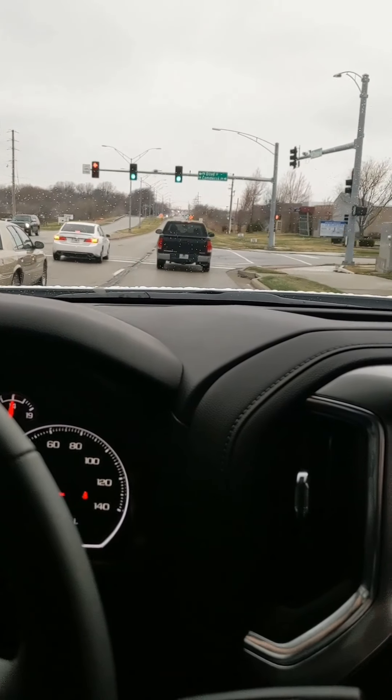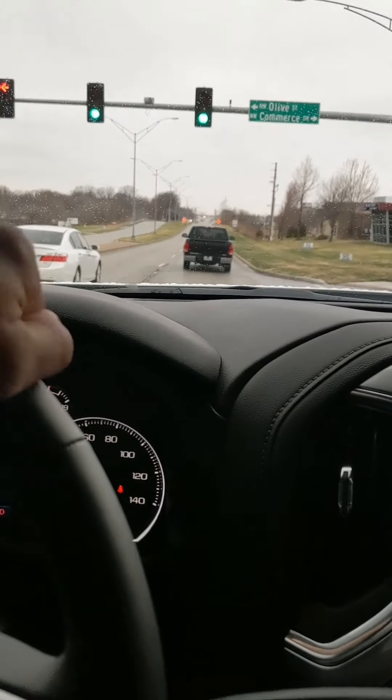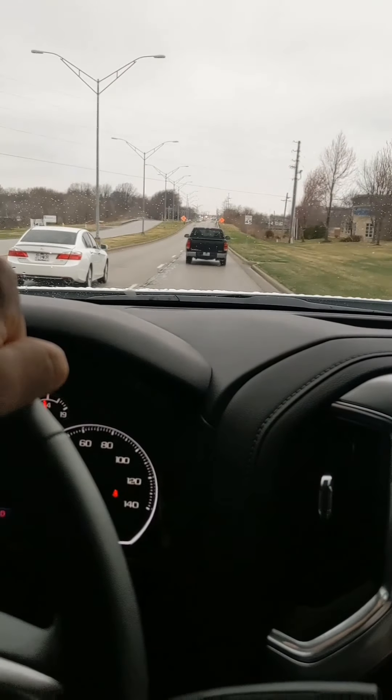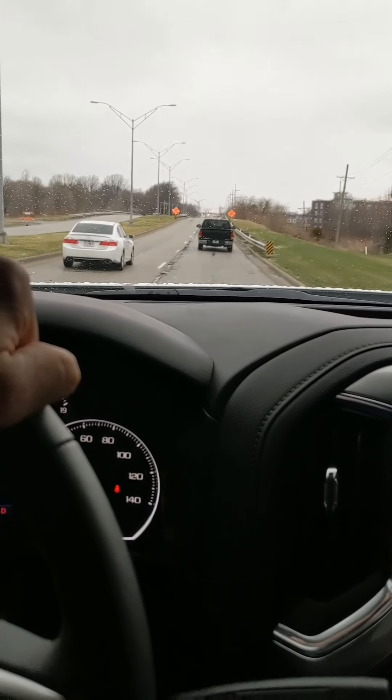I only got a 3-year 36,000 mile warranty on it, so by the time that warranty's up, I think I'm gonna do some long tube headers and a 3-inch mid pipe, maybe into some Super 44s with catalyst mids.